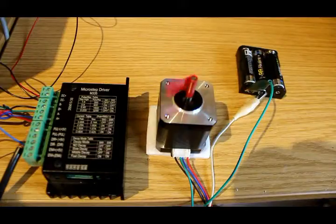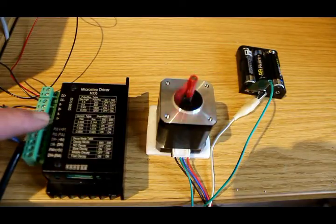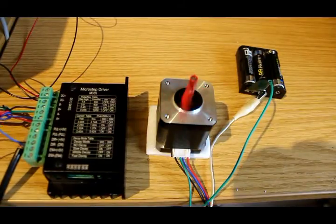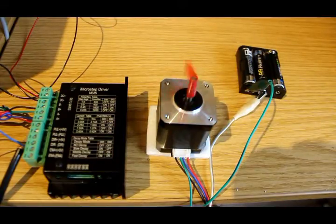The second and final point is: what about those connections on the driver that I didn't use? This rotation of the motor was suitable for my application, but if you want it to go the other way, that's what the two DIR (Direction) pins are for — plus and negative. All you need to do is apply 5 volts there and the motor will indeed go the other way. Here is a four-and-a-half volt battery — if I just connect it to those tags, bingo, the motor goes the other way. Take off the voltage and it goes clockwise again. So that's that.